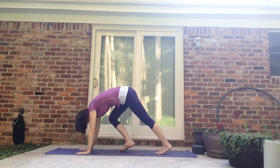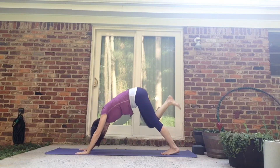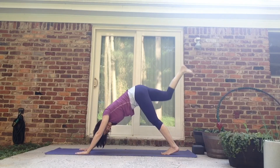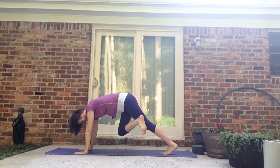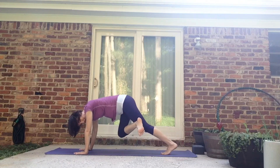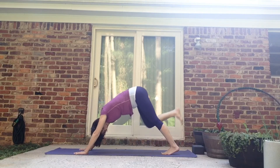Come forward for down dog — hands forward, feet back. Right leg lifts, inhale. Exhale, brings it forward, knee to nose. Inhale it back. Exhale, forward. Inhale it back. Exhale it forward. Then inhale it back, exhale it forward and cross — cross that right foot over the left thigh, then the left knee comes down. One, two, three. If that's too much, you can just stay here.